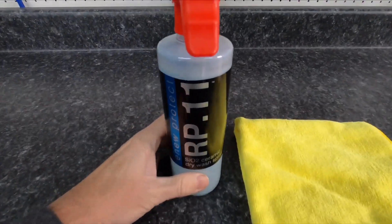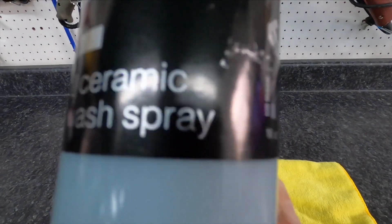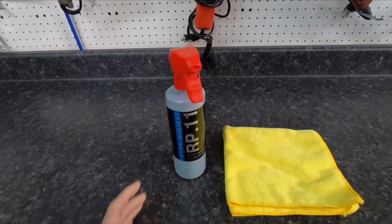Hello again, good friends. Brian from Apex Detail. A little while back, I reviewed a product from this company, RenewProtect, called Black, on plastic trim, and it performed rather well. So I thought I would try the RP-11 here.